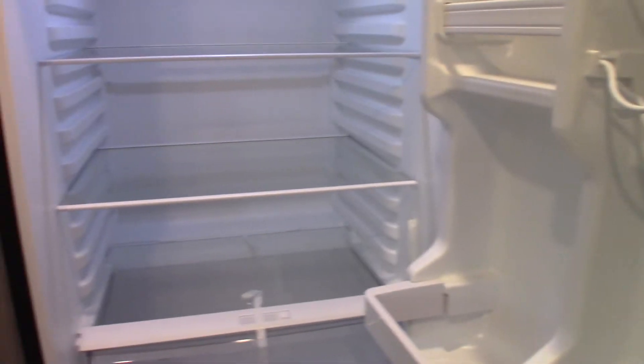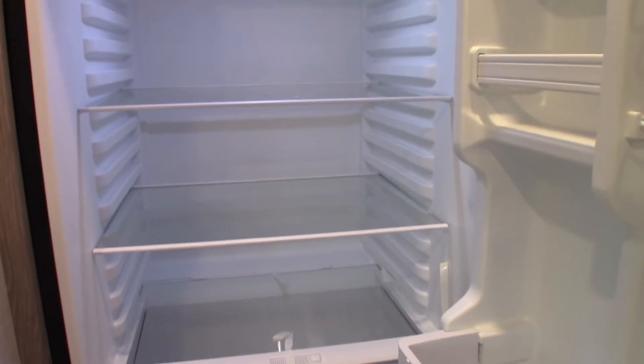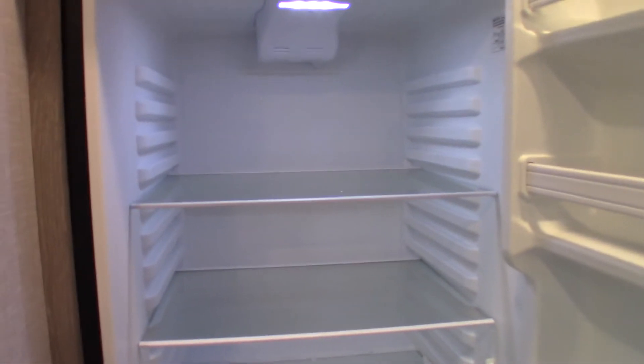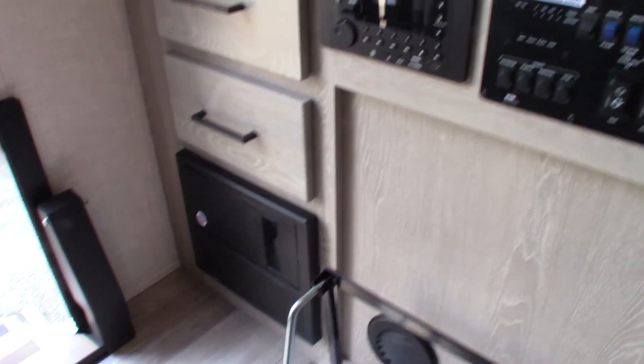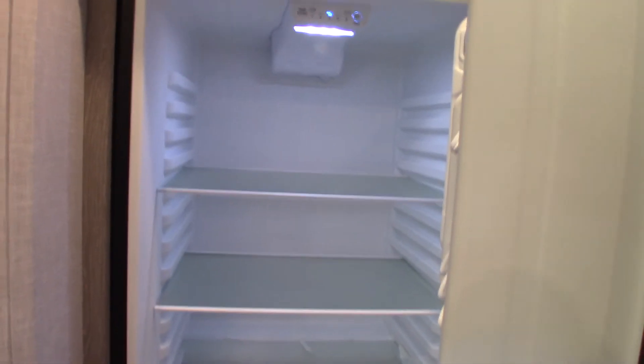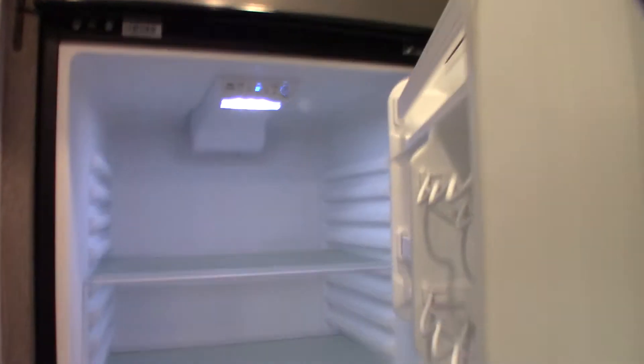This is just a 12-volt DC refrigerator. It runs off the battery or the converter — when you're plugged in, the power converter converts AC to 12V DC and that's what it runs off. When you're pulling down the road, it runs off the batteries, and your tow vehicle's alternator will charge the battery. Always secure it with this latch when traveling so the doors don't get damaged.